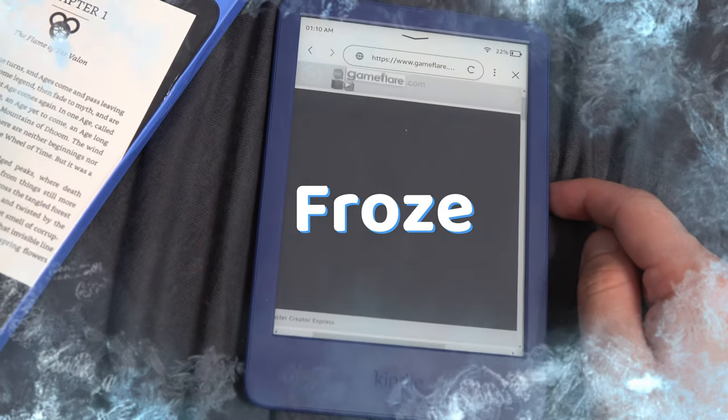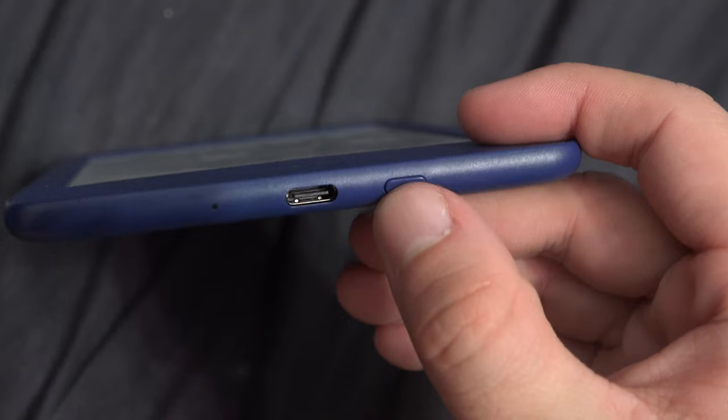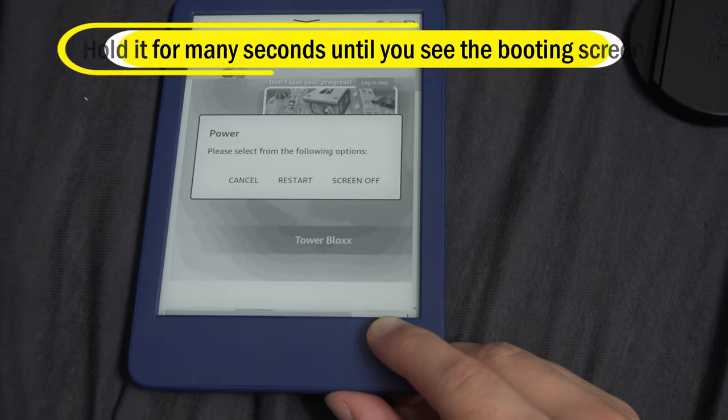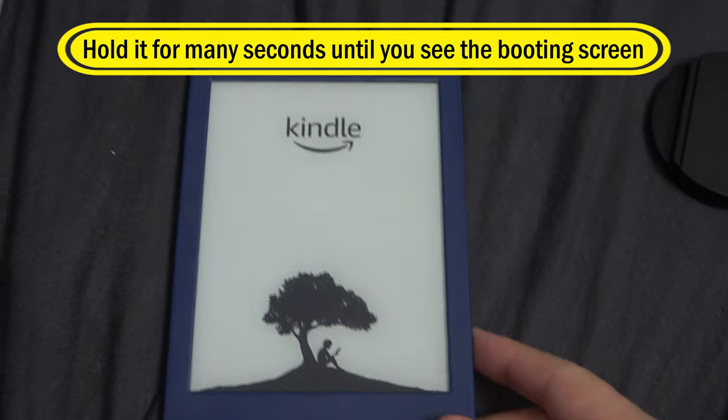If your Amazon Kindle froze, restart it. Hold down the reset button located here. Hold it until you see the booting screen. After the restart, everything should be fine.